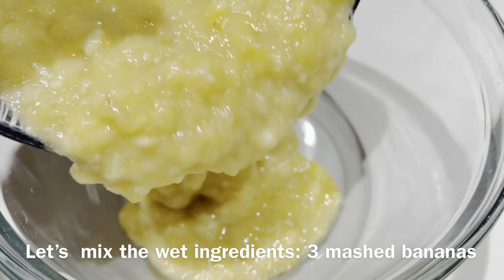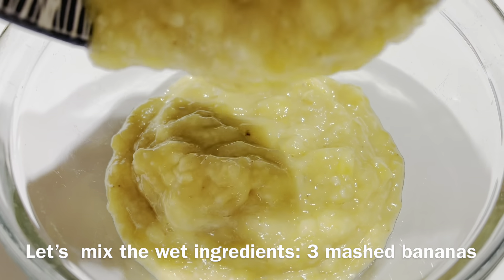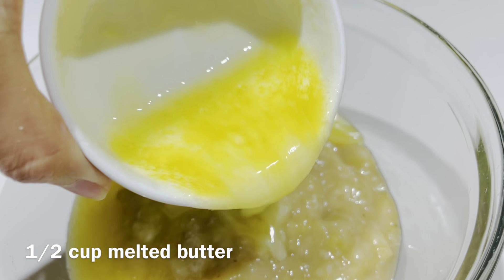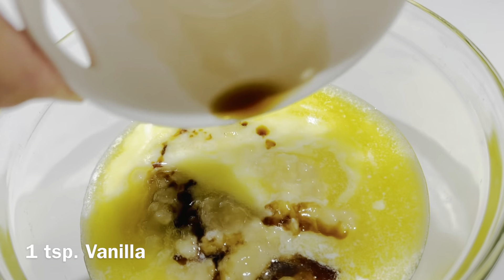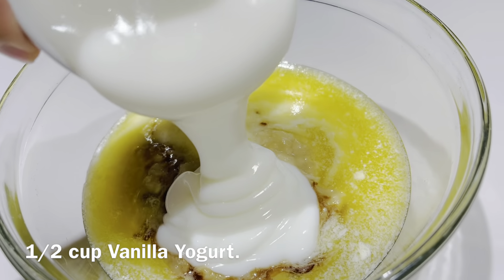And now, let's mix all together the wet ingredients: mashed bananas, 1 and a half cup melted butter, 1 teaspoon vanilla, and 1 and a half cup vanilla yogurt.